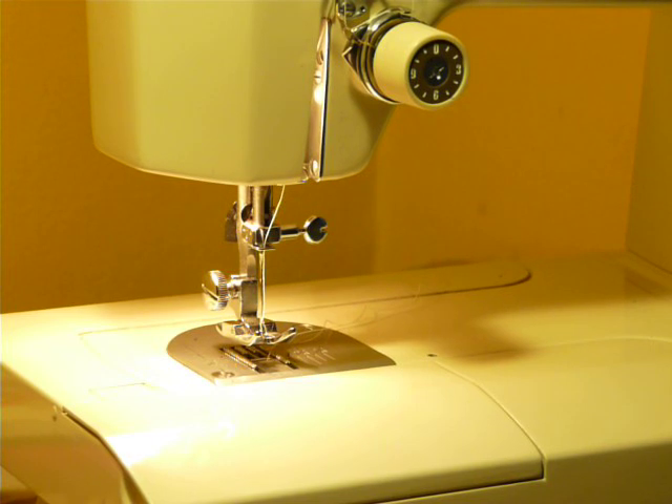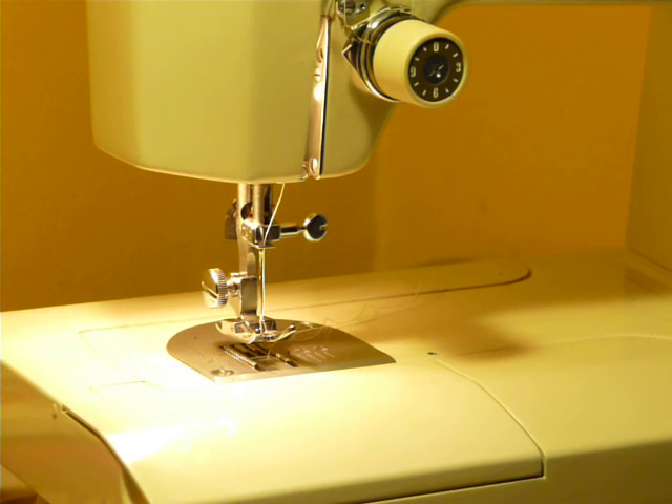Hey, Nifty Thrifty here today to feature a Kenmore Model 1560 convertible machine. This is an all metal machine. It's mid to late 70s.